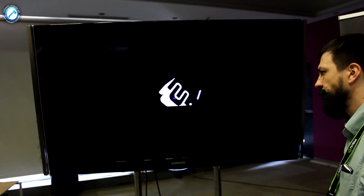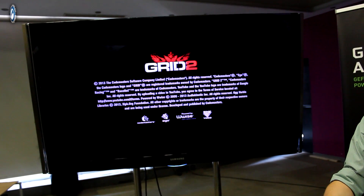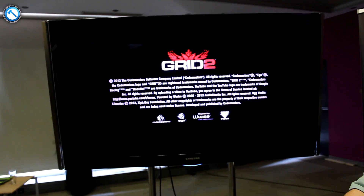It looks awesome. I hope you can see it — come, some of you. It's great. Racing. Just to try. I can demo it for a while.